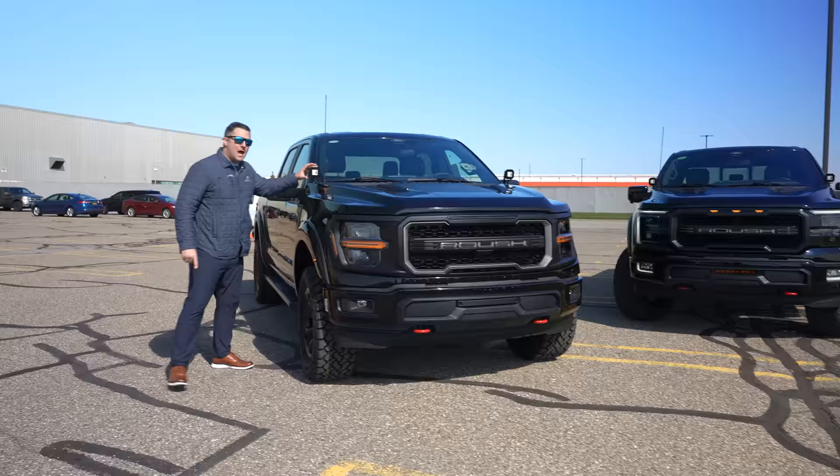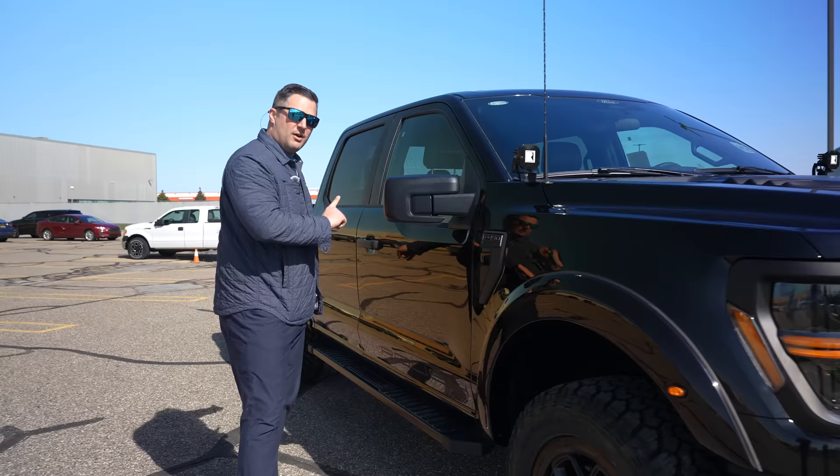You've also got the optional ditch lights wired into that same switch, as well as those rear lights. It's nice that they've given you a lot of auxiliary off-road lighting — it's not just a couple of appearance packages.